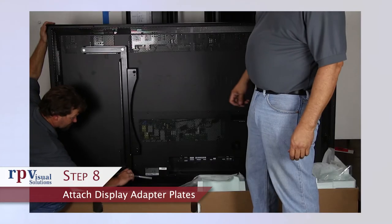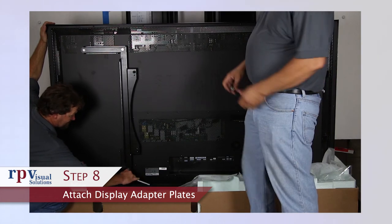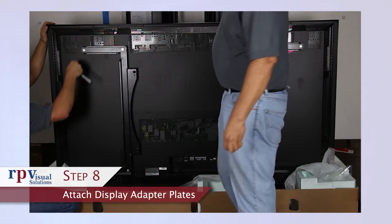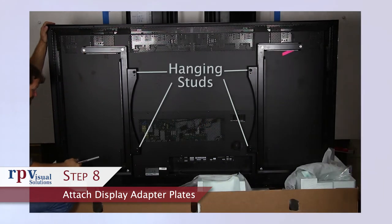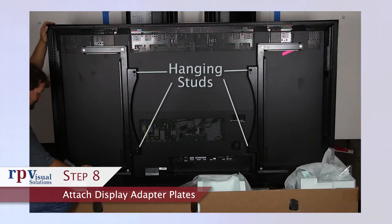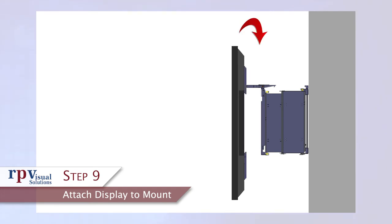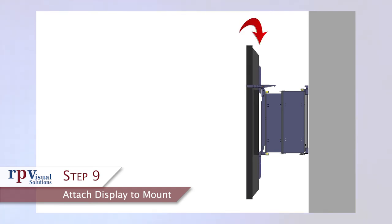Step 8: Attach display adapter plates. Attach the display adapter plates to the back of the display using the supplied M8 bolts. Note the orientation of the adapter plates with the hanging studs near the center of the display. Step 9: Attach display to mount. Carefully move the display into position and attach it by lifting and inserting the hanging studs of the adapter plates into the keyhole slots on the face of the mount.